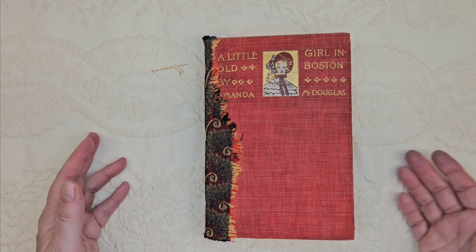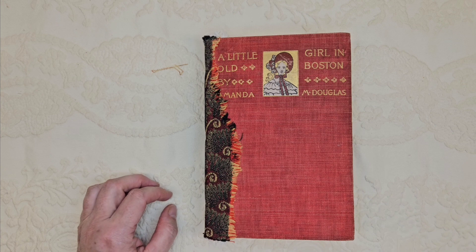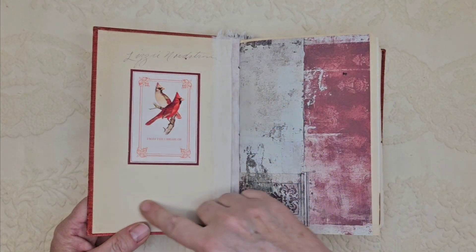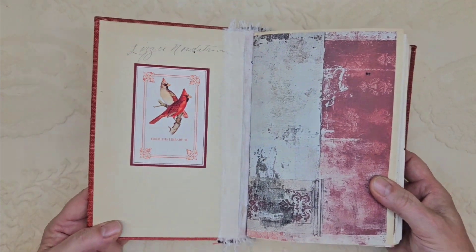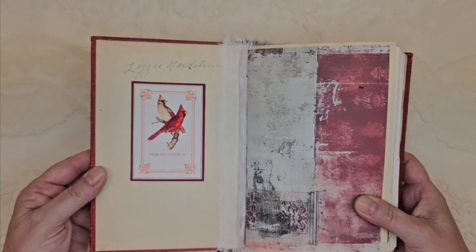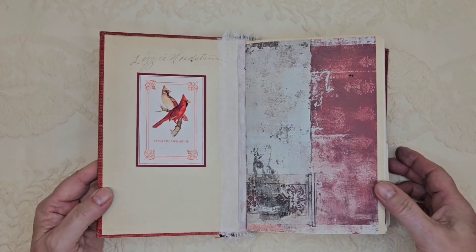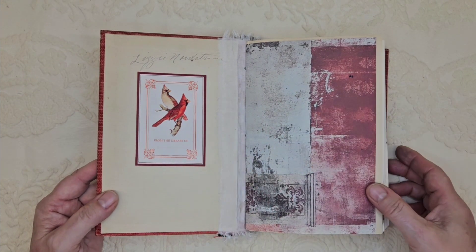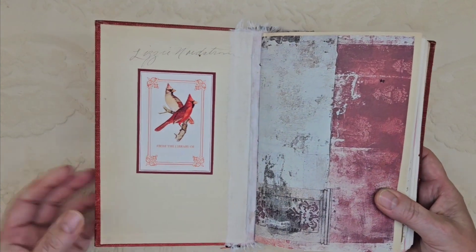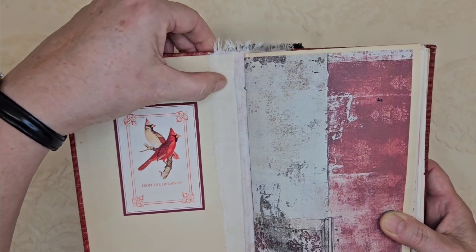While I flip through this book, because it's so long, I'm going to be telling you a story too. If you don't want to hear the story, you can just turn off the sound. I'm going to open this up and on the inside I've used the original end paper — I've just kept that. You can see the original owner's name, which is Lizzie Nordstrom. I like to keep that if I can. I've added a book plate here from the Graphics Fairy premium membership site. They have some wonderful graphics there. The inside of the spine I just reinforced with some white cotton fabric, so everything is nice and strong.